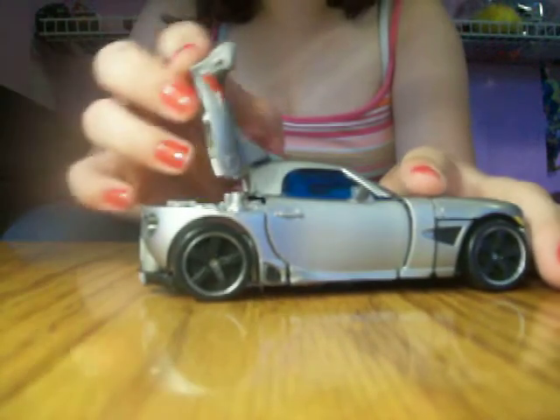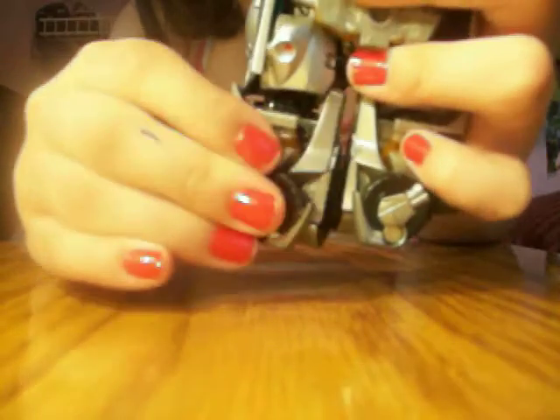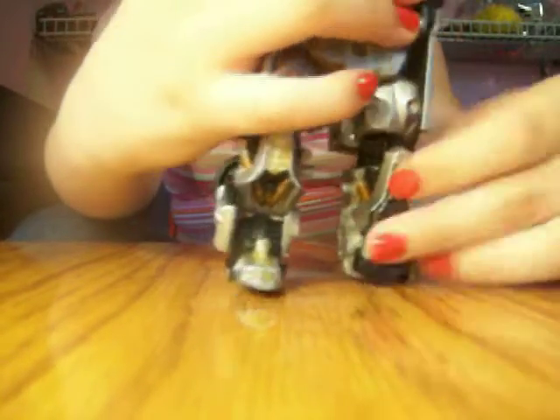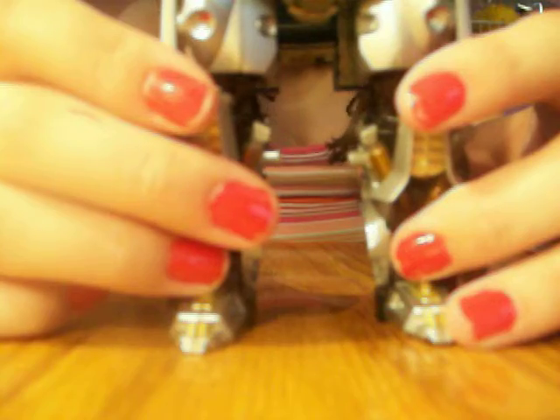First you flip up his trunk, then you can stand him up. Where his legs are, stretch them out and twist, so they flip around like this. The same with this foot. We'll lay him down like this, so it should look like that.